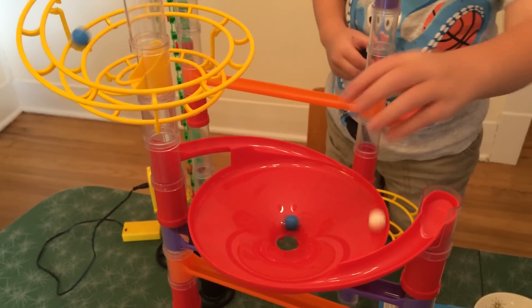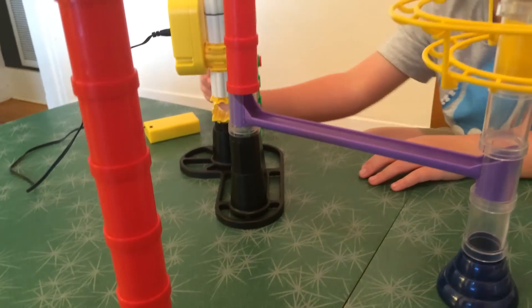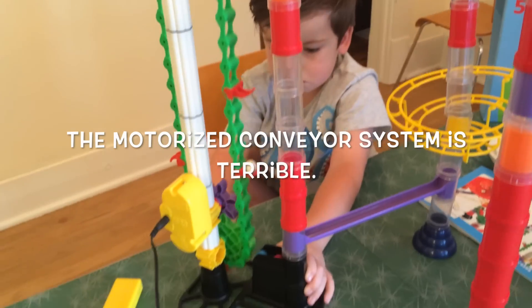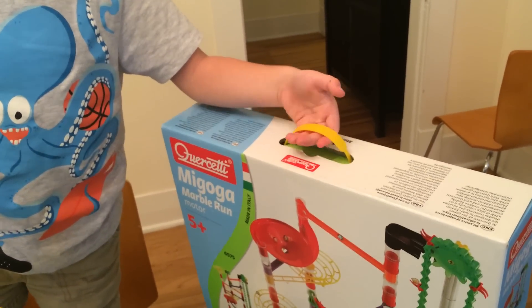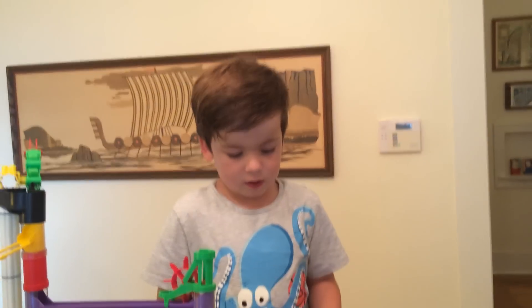Do not just pour them all into the tub or it will get jammed. Now let's turn the conveyor belt on. I was going to tell you there's a little carrying handle in there. Okay, this was Toy Time with Jasper — join us next week, bye bye!